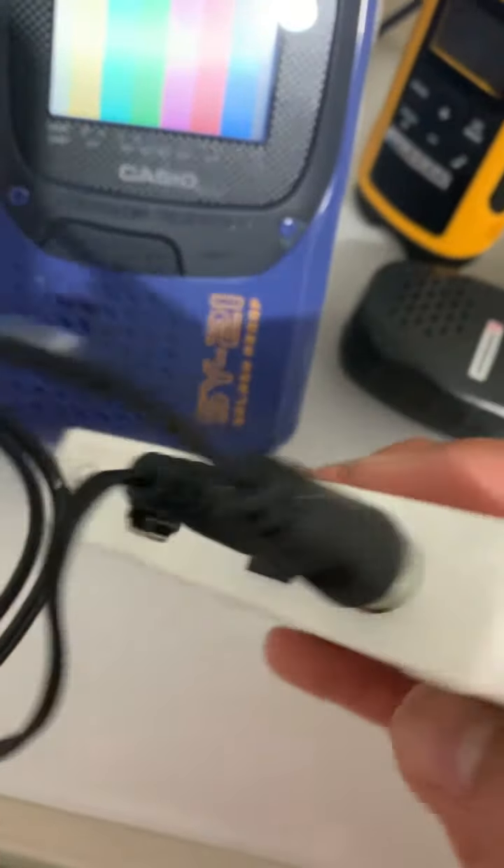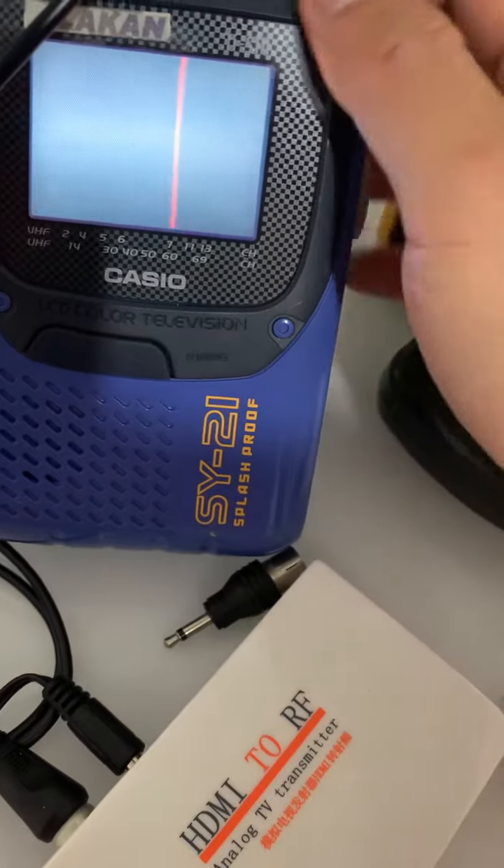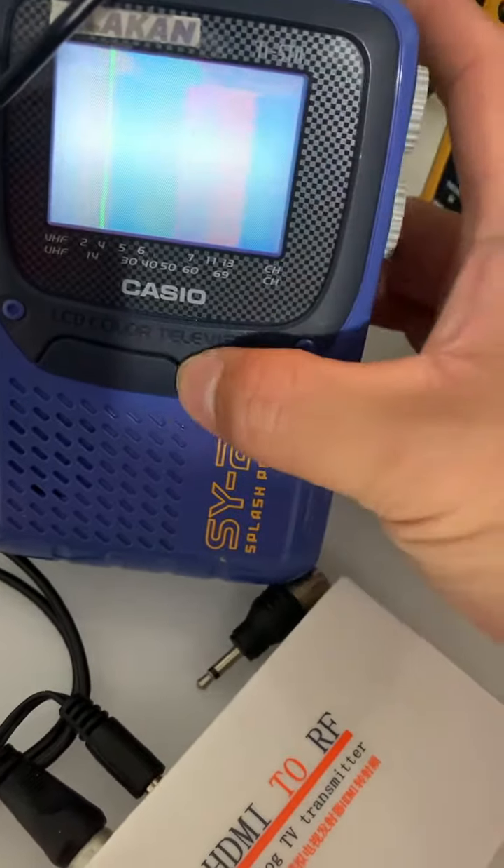HDMI, RF, channel 3 — or channel 3, UHF channel, almost 27.